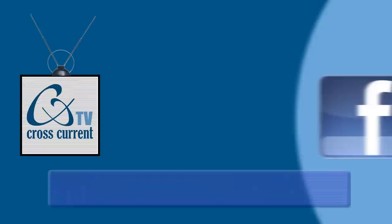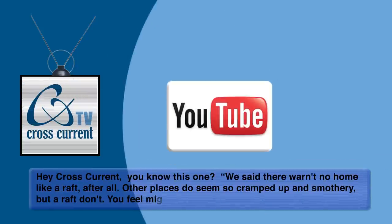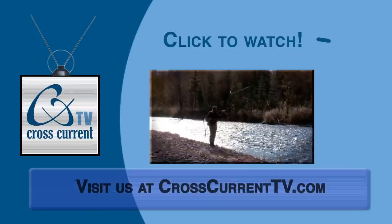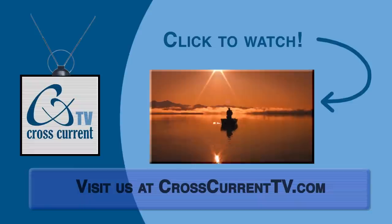At Cross Current TV, we want to hear from you. We'll take your questions and ideas posted to our Facebook or YouTube pages and use them for future episodes. Click here to check out the trailer for our first fly fishing adventure movie, Cast Alaska, available now on DVD.